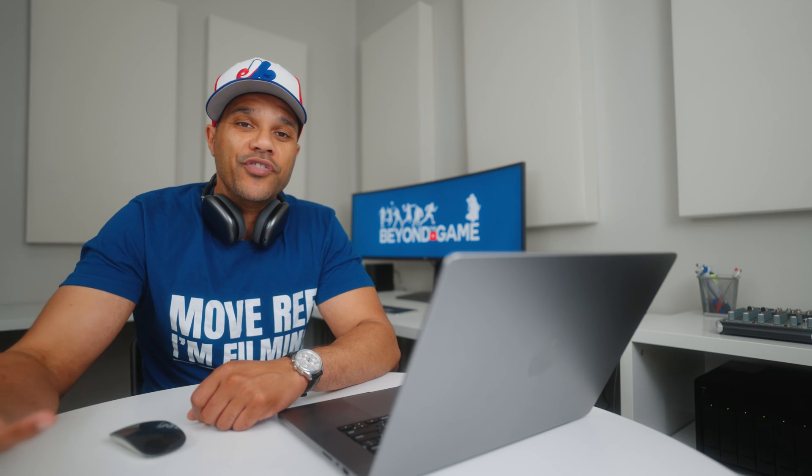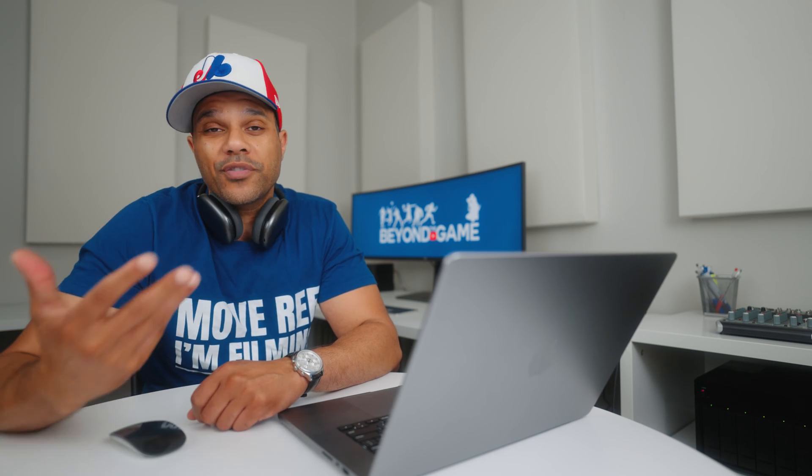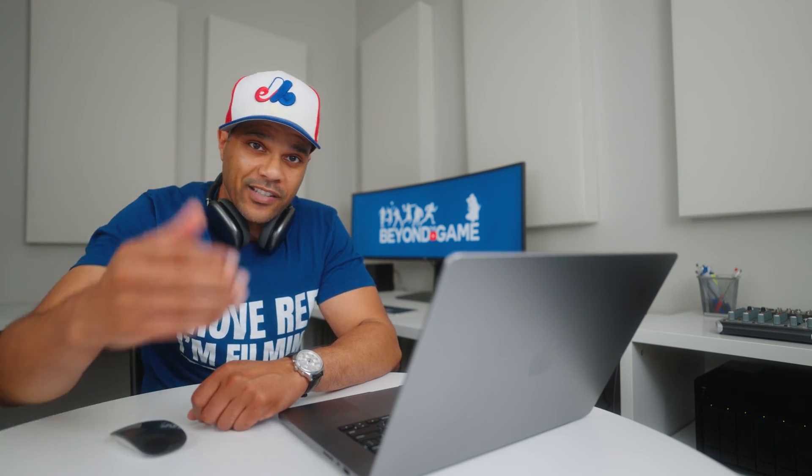Hey guys, my name is E. I'm a sports videographer and a lot of people watch my YouTube channel because ultimately they'd love to be able to edit sports videos like this one.